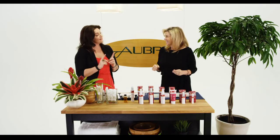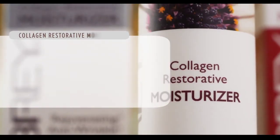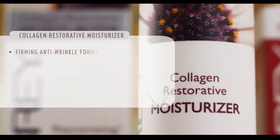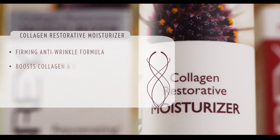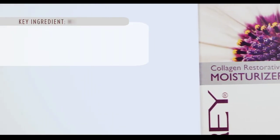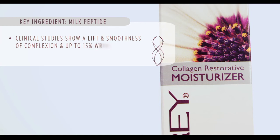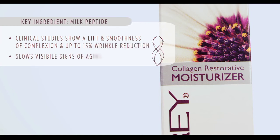Another product I want to point out is our Collagen Restorative Moisturizer. It's a firming anti-wrinkle formula that boosts the collagen and elastin in your skin. Together they create a film on the skin surface that instantly improves texture and helps hold moisture in. The two ingredients I'd like to highlight are the milk peptide, which has clinical studies showing it lifts and smooths the complexion, reduces wrinkles by 15%, and slows the visible signs of aging.